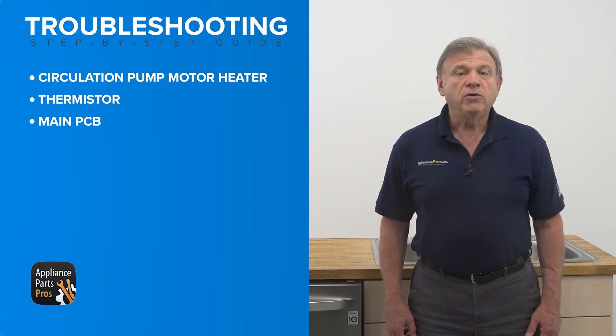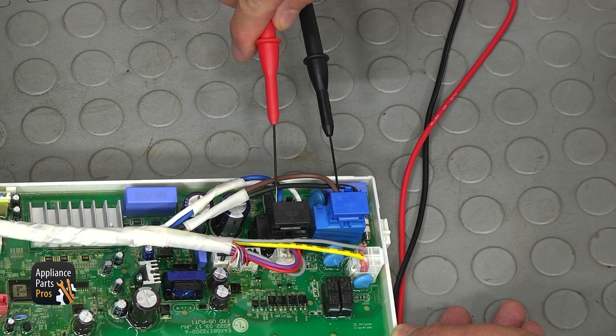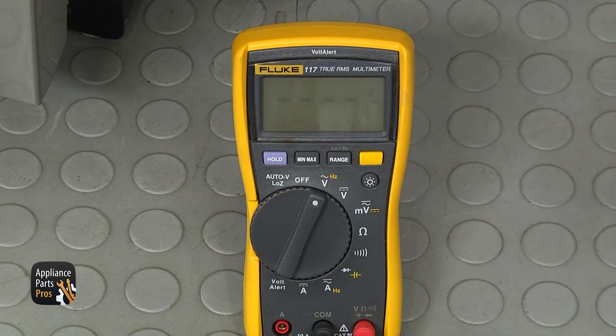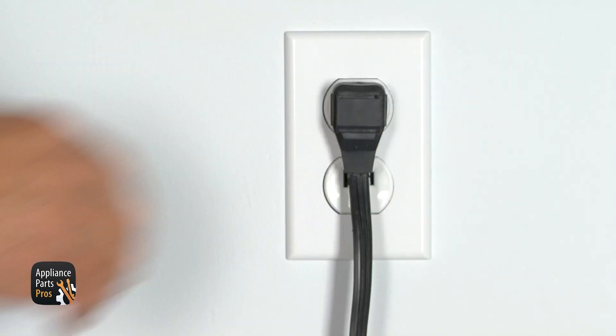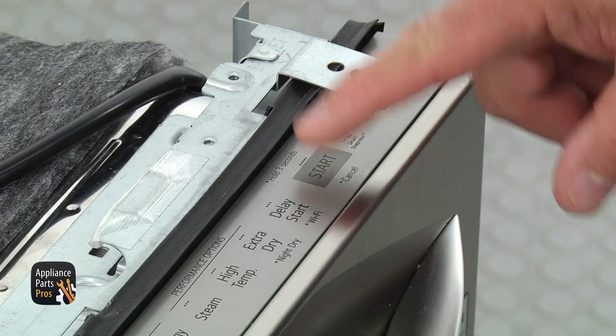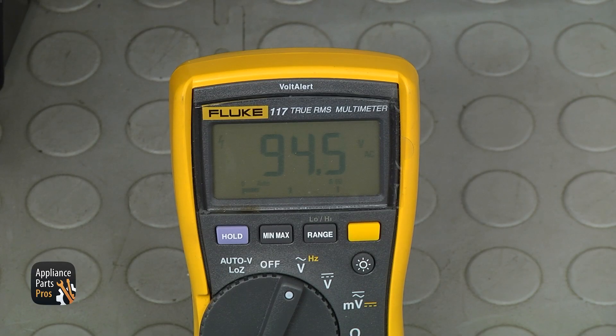With the PCB ready for testing, locate the black PL3 and blue PL2 relays on the PCB and insert the probes in the brown and blue wires. Set the meter to volts AC — V with a wavy line. Plug the dishwasher in and initiate the self-test mode by pressing the start button seven times. The heater should energize and the reading on the meter should be around 100 volts AC.